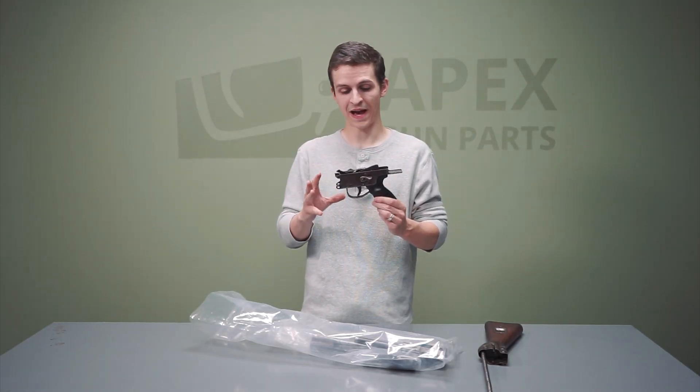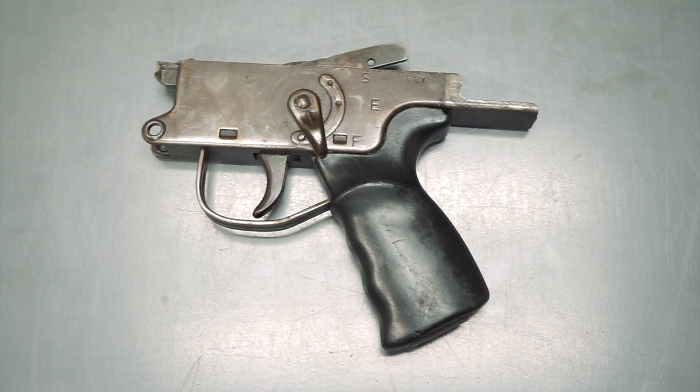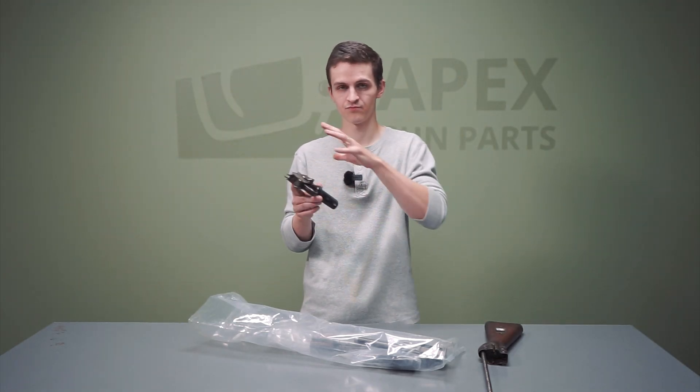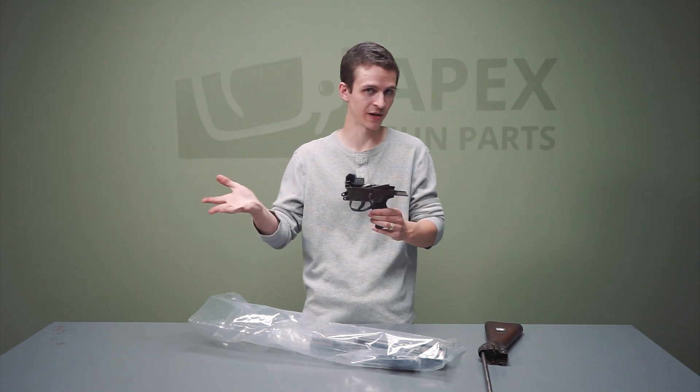Moving forward, we have the fire control group housing. It's extremely similar to what you'll see in the official G3. The trigger guard shape is actually a little bit different, and that's specific to these M61s, but otherwise pretty much the same as you might see on a regular G3.